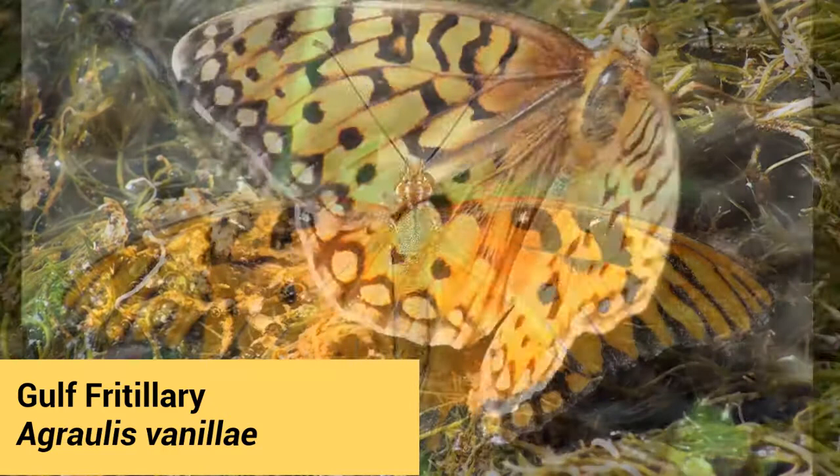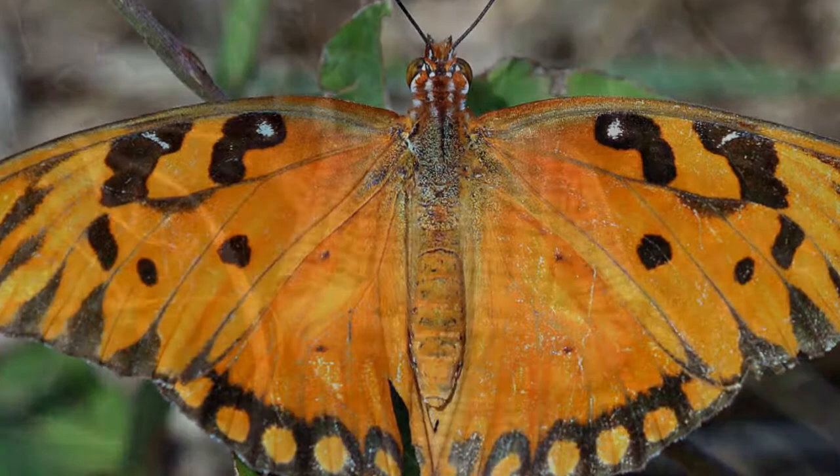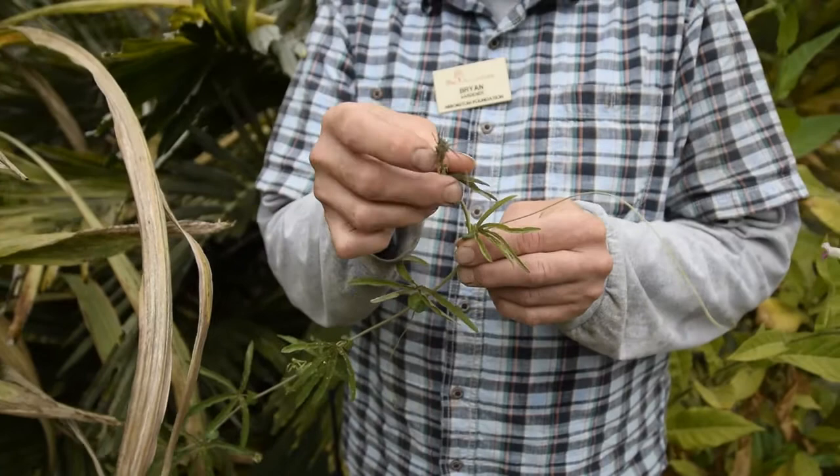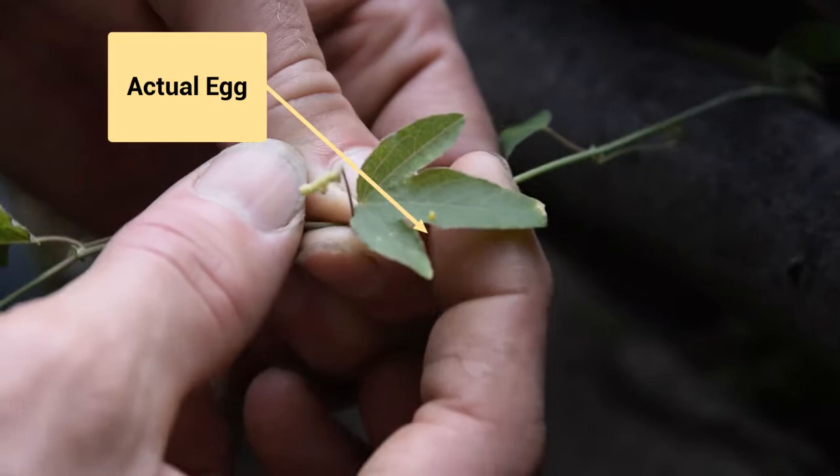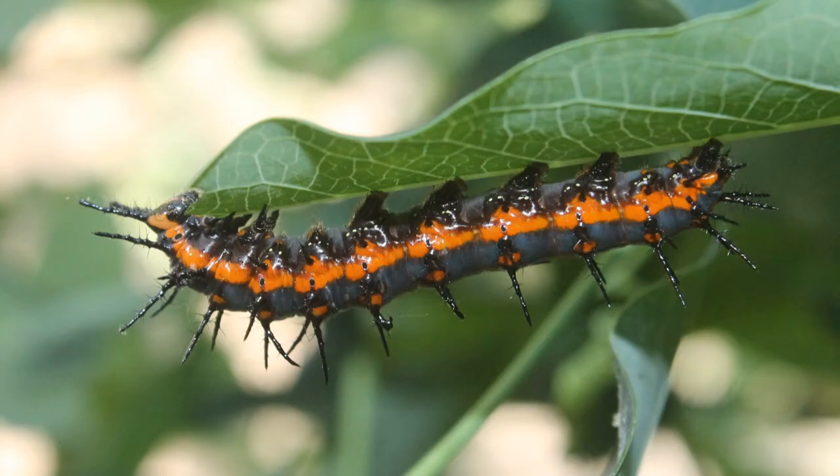This is what they lay their eggs on. They tend to lay their eggs on the very end of the tendrils here, just at the very tip top, and also on the brand new little strands of growth. They tend not to use the older leaves at all.